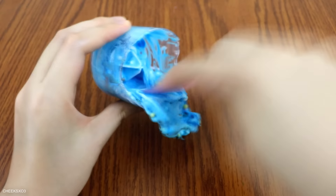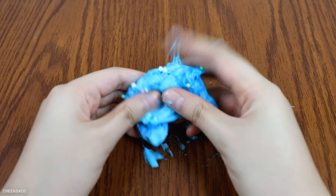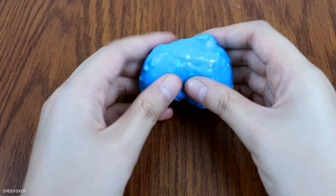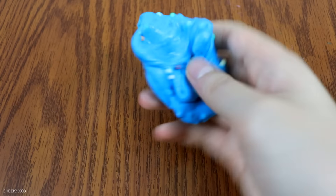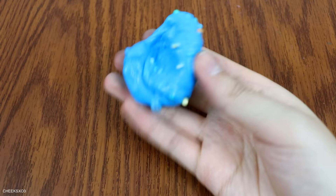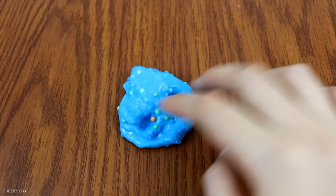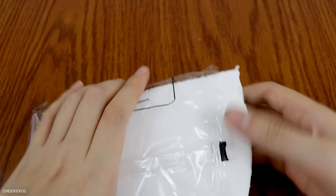Here is the slime all finished. I think I added maybe too many beads — I'm not sure if that's the reason, but sometimes the beads would fall out and some of them lost their color, so it doesn't look how I wanted it to. Unfortunately, but it still made slime.